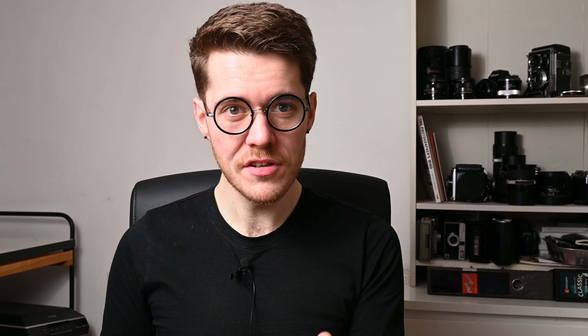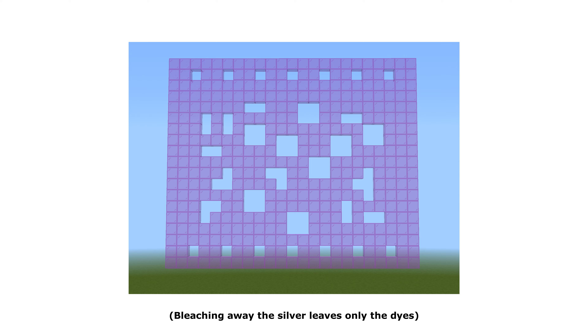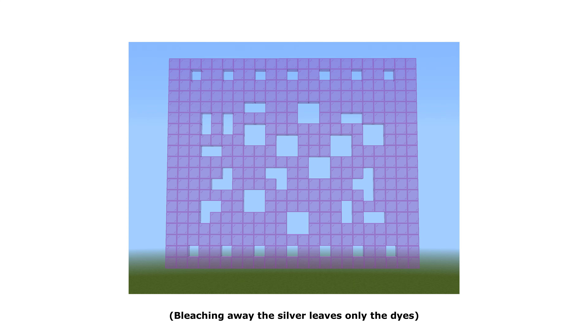If you imagine we're looking at a red ball: if you expose that, you're exposing the cyan-forming red layer the most, you develop that with the black and white developer first, which prevents the formation of cyan dye in the second developer step. So you would preferentially form yellow and magenta dye in that second step, and yellow and magenta add together to make red — which is why your colours don't come out inverted after the reversal process. Then you use your bleach, fixer, stabilizer, maybe a photo-flo and all that jazz like any other colour process. But it's the first three steps that I need you to understand so that you actually get how this all works.